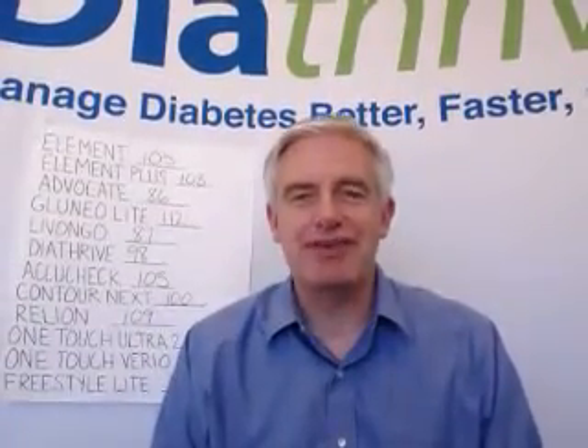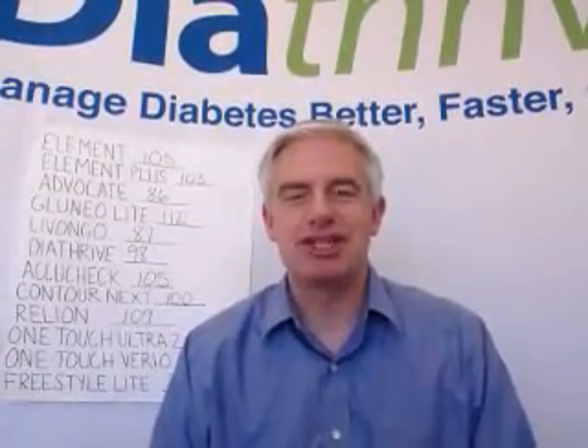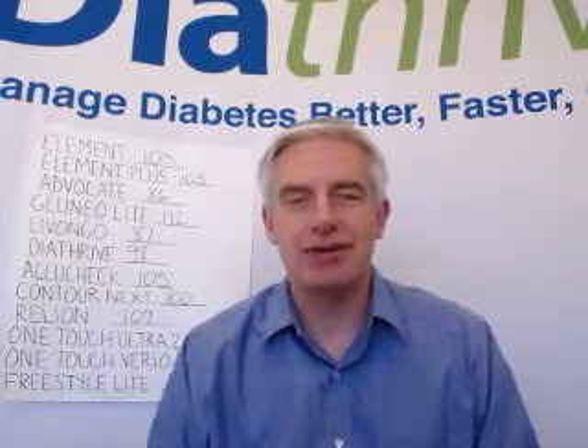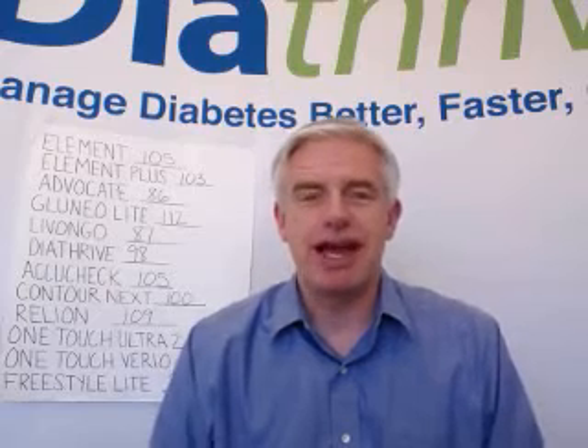Hi everybody, Mike here with Thyatrive. We're just going to do a quick video presentation. One of the most common questions we get asked is on quality and accuracy of meters, of all meters, including ours.